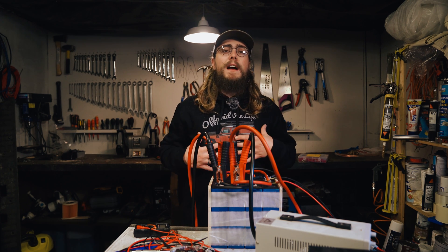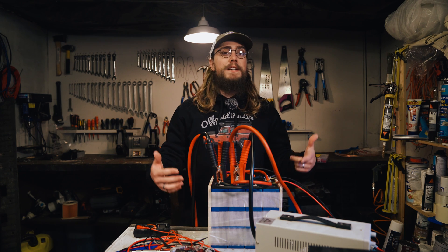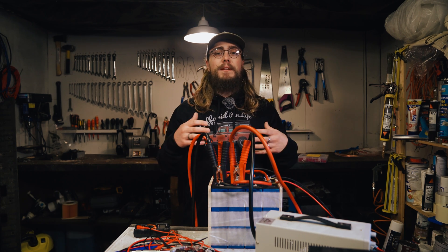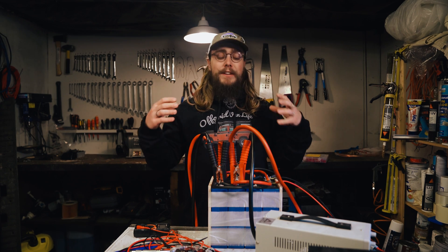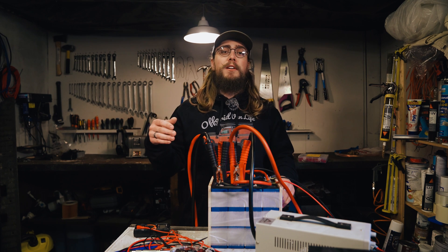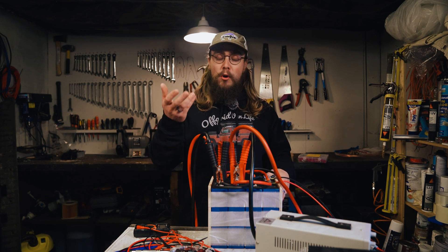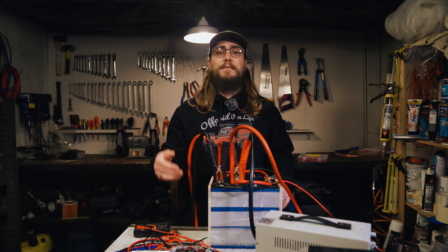Hey folks, welcome back to our channel. My name is Nigel and this is Off-Grid Van Life, where we look at lithium iron phosphate batteries, van conversions and everything in between. Basically we want to help you convert your van, fit out an epic electrical system, find adventure, and most importantly enjoy that cup of tea or coffee while you're in the middle of nowhere with an awesome view.